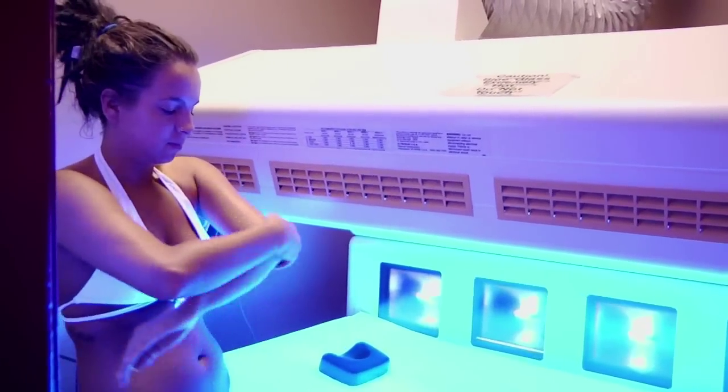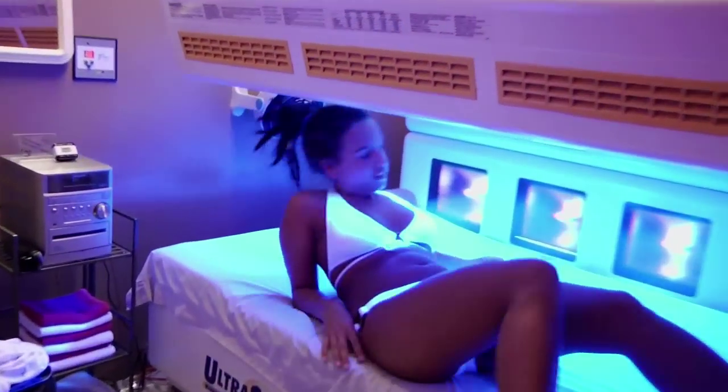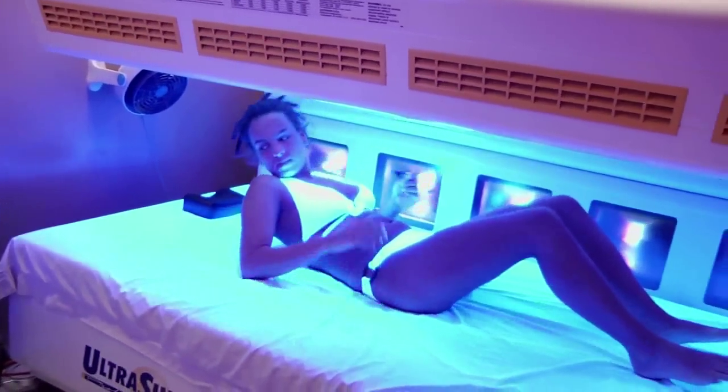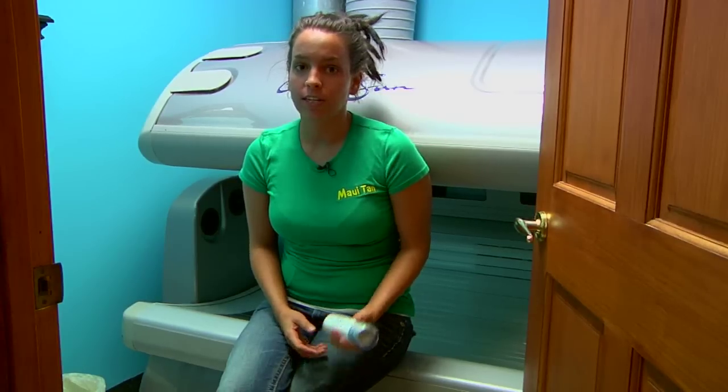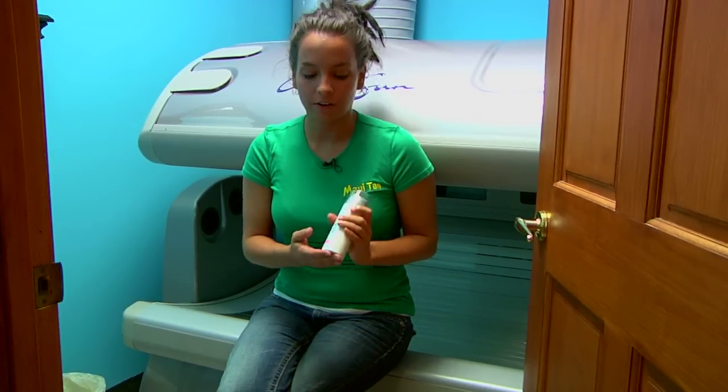For this portion, we'll go over how to tan your face. A lot of times, tanners are going to find that they have trouble getting the same color on their face that they do on the rest of their body. This is because the face is a little bit harder to tan. It is a more sensitive area of skin, so you want to be sure to keep an extra layer of hydration on that.